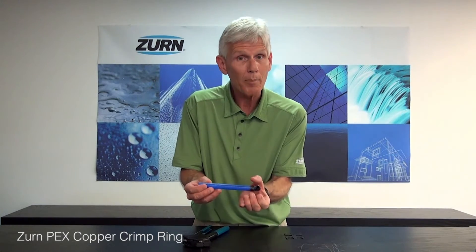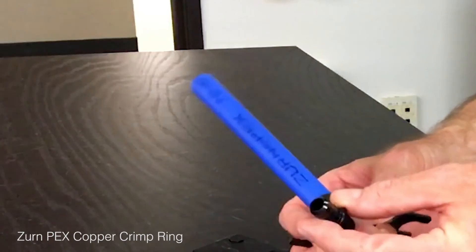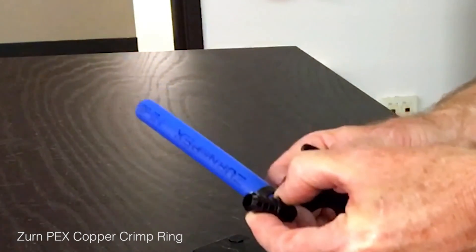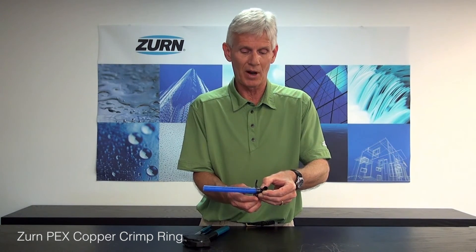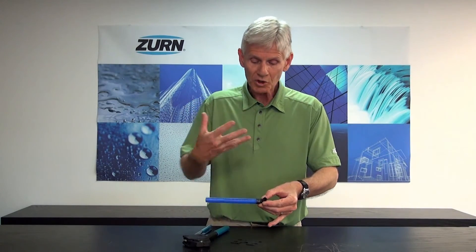Release the tool and pull it off. To make sure we have a properly crimped ring, we use what's called the go/no-go gauge. Slide the crimp onto the go gauge — it should fit — and then check that it does not fit on the no-go gauge. If it doesn't fit on the go, or it does fit on the no-go, we have a bad joint and need to cut it off, re-square the pipe, and start over. In this case, it fits the go gauge perfectly and will not fit the no-go, so we have a good, leak-free PEX joint.